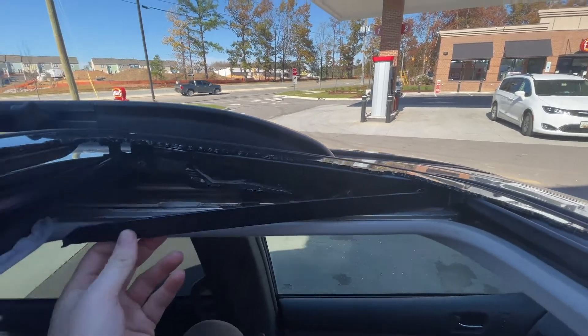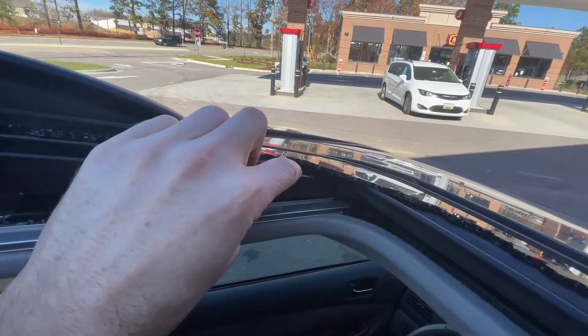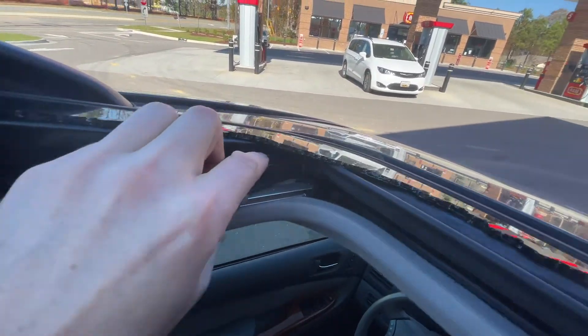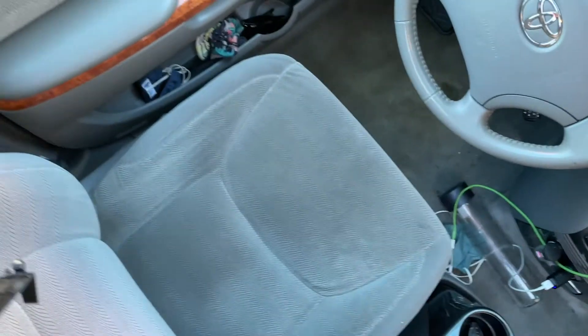I had to pop this little trim piece off to get access to the screws — this one's being difficult. I just pushed it away to get in there. There are still little shards of glass everywhere, which is concerning.